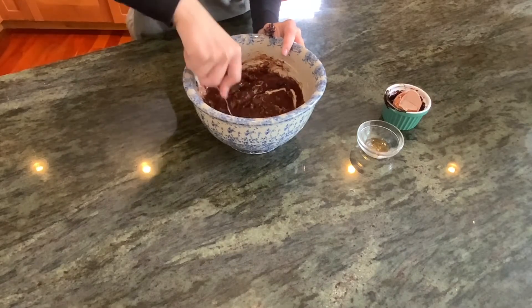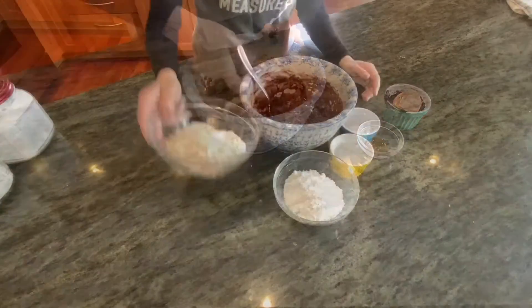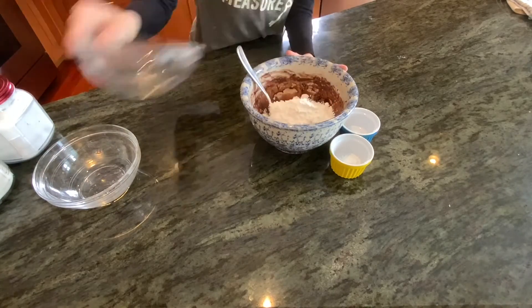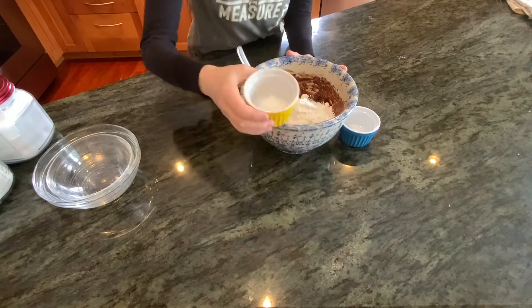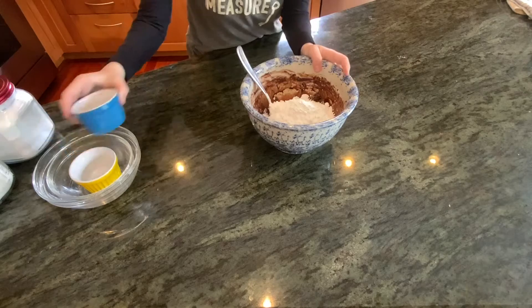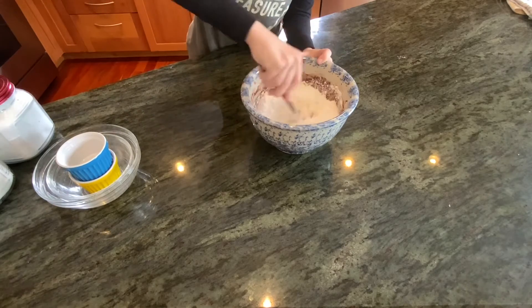All right, once it comes together — it's fine if it's separating a little bit, it'll all come together — you can add the dry ingredients. Start by adding one and a quarter cups of all-purpose flour, three quarters of a cup of powdered sugar, one teaspoon of baking powder, and a quarter teaspoon of salt. Then vigorously mix together with a stand mixer, hand mixer, or just human power.